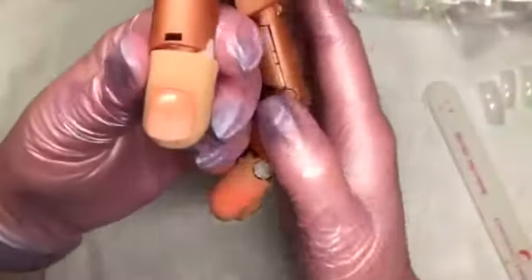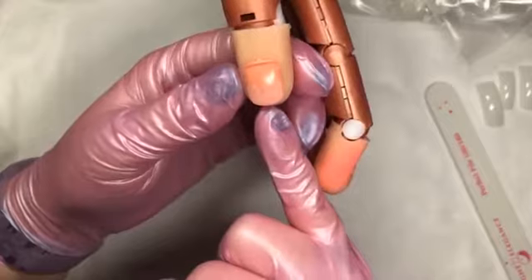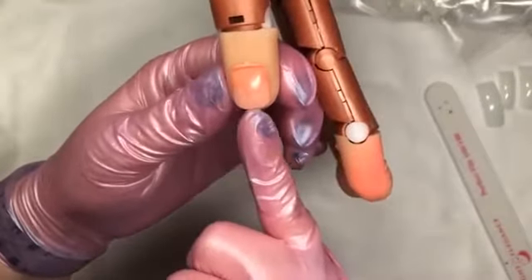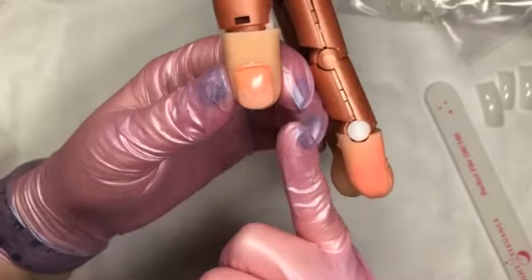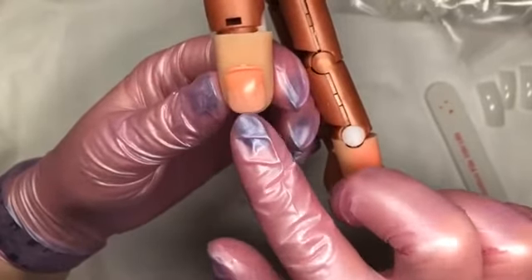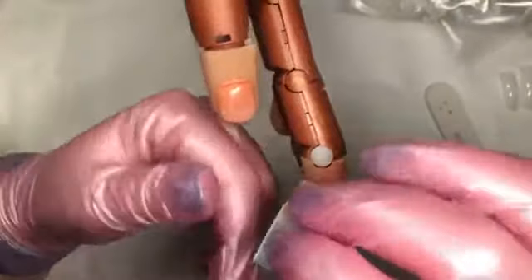Now if you are working with a nail trainer hand, it's a little different than working with a person. You want to be careful that you're not putting the adhesive on the nail and on the tip, because that will be too much adhesive. Working on the nail trainer hand — this is plastic — it's not going to absorb the adhesive a little bit like your natural nail would, so you only need to put it on one surface or you're going to have way, way too much adhesive.